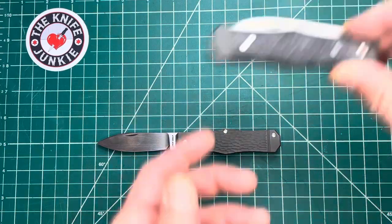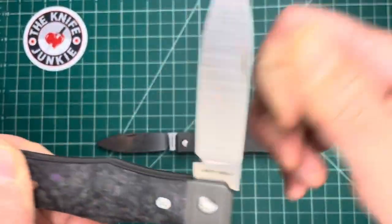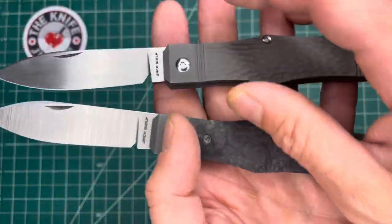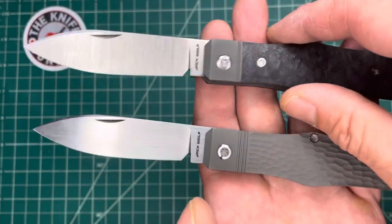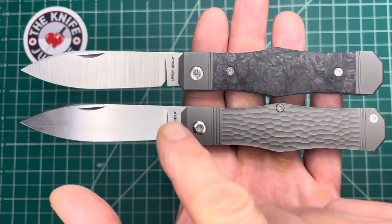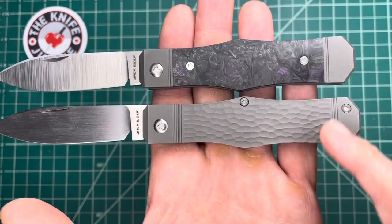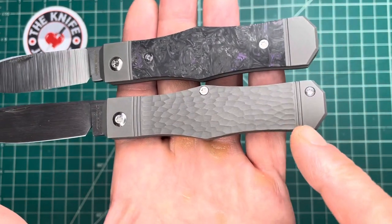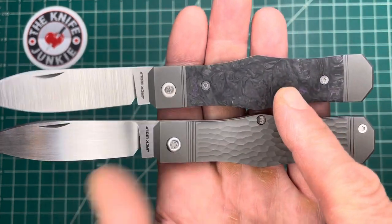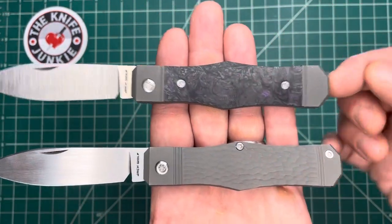Let me show this next to the first run, which is in that beautiful purple storm carbon fiber — Fat Carbon, I believe. The new one is on the bottom, old one on top. The first one has M390 blade steel with a single flute and a smaller bolster with one groove, same with the tail bolster. The new one has twin fluting on one end and triple fluting on the other. On the titanium models you see screws on the outside; on the other models you don't because it hides underneath.